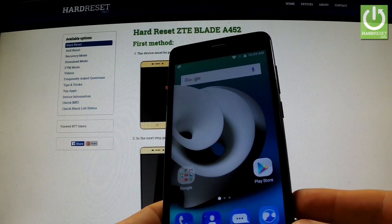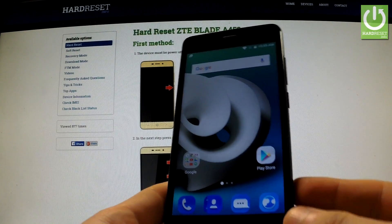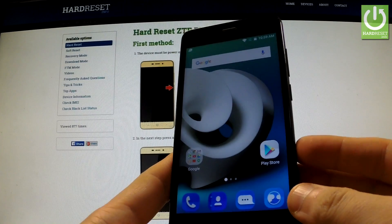Here I have the ZTE Blade A452 and I'm going to show you how to enter the fast boot mode on this device.